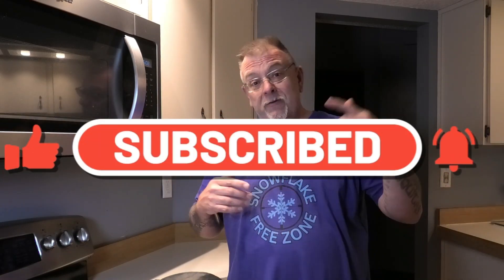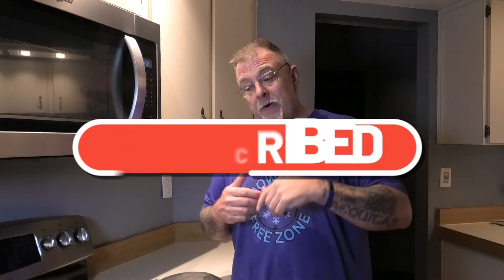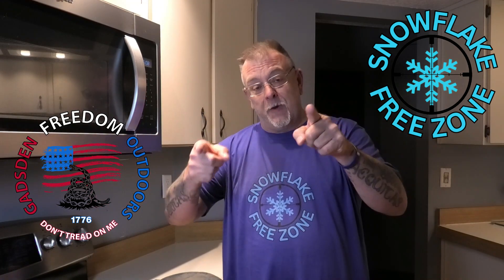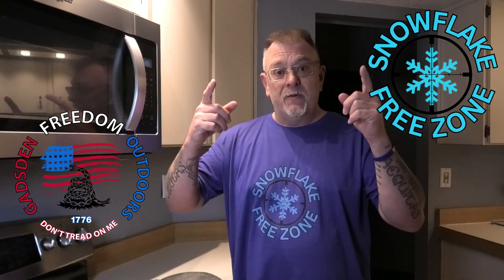Alright guys, hit that like button, subscribe to the channel, hit the notification bell and turn on those notifications so you get notified when we bring you more recipes, outdoor stuff, or when we go live. We appreciate each and every one of you — thank you!